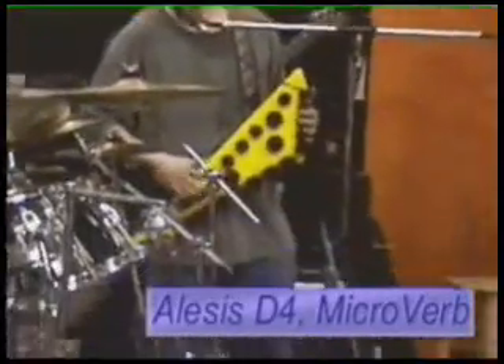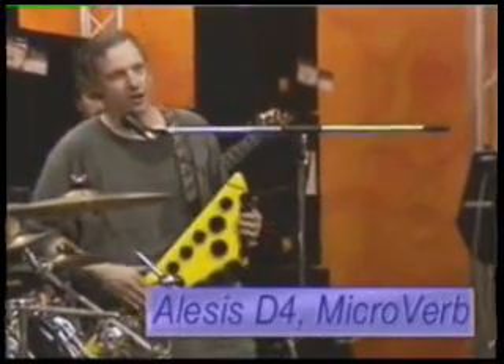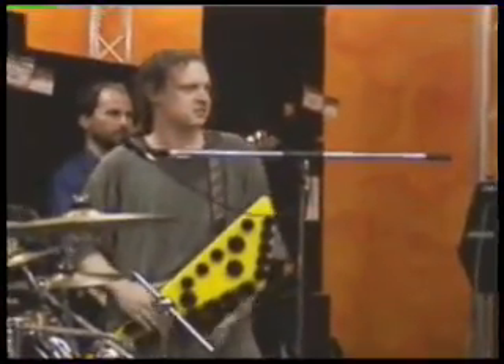I'm playing through an Alesis D4 drum module. Alesis Microverb. Second head echo. Delay. Turn of the knob, and I have a completely different drum set, just like any electric drum set. On the other side.